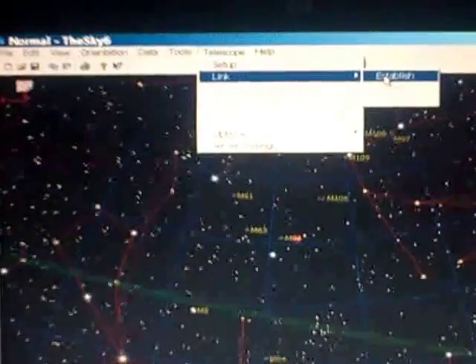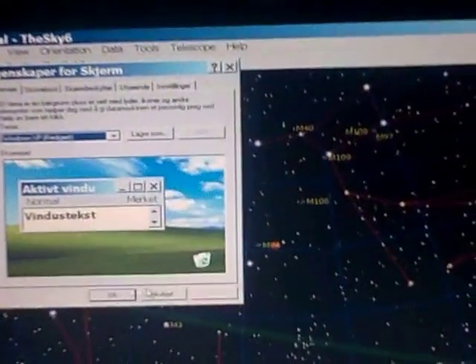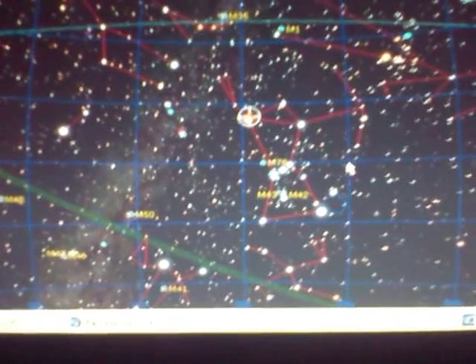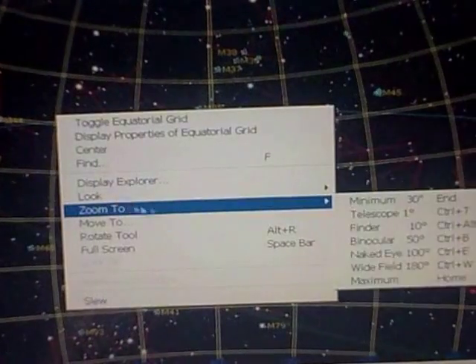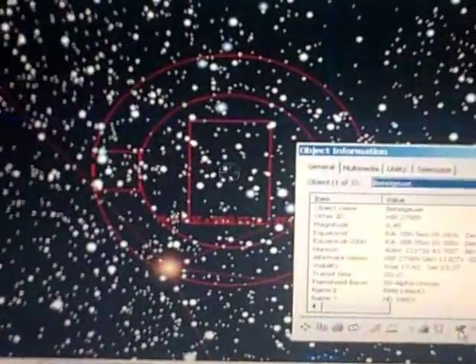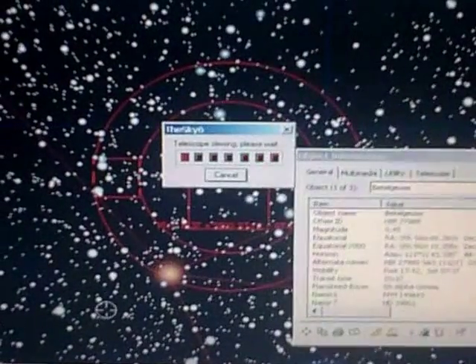So I say telescope link established. We can see that it is pointing at Betelgeuse, almost. I zoom to telescope. Because of the T-point model, I can now click on Betelgeuse, slew, and now it is pointing at Betelgeuse.